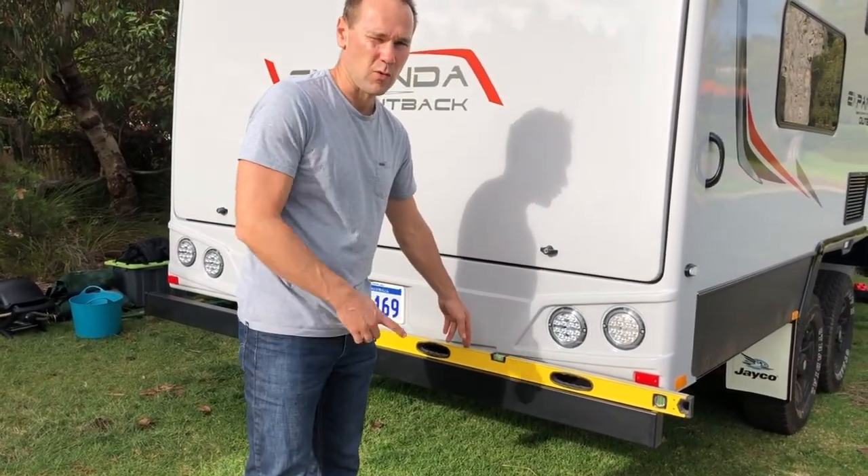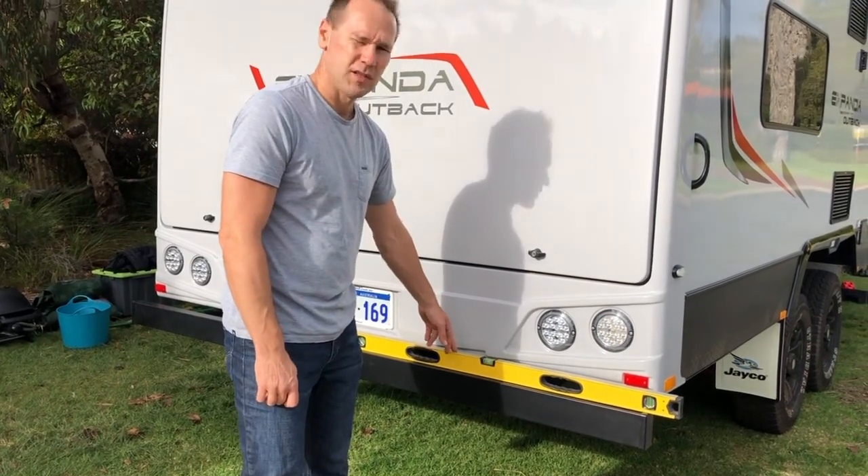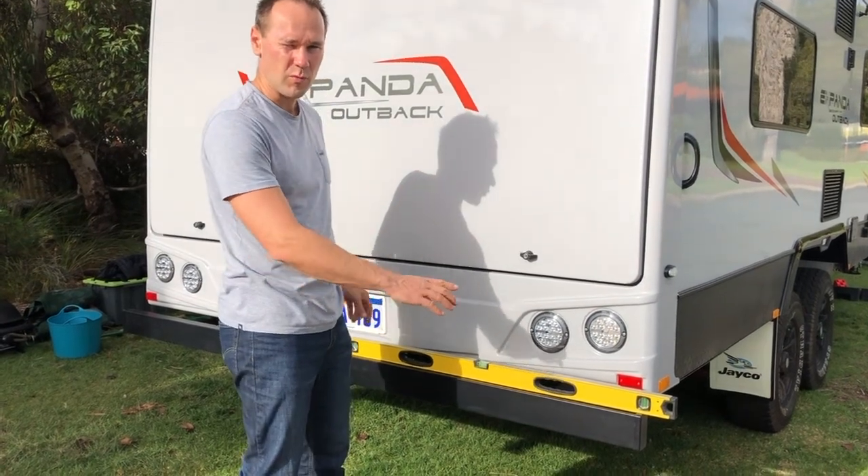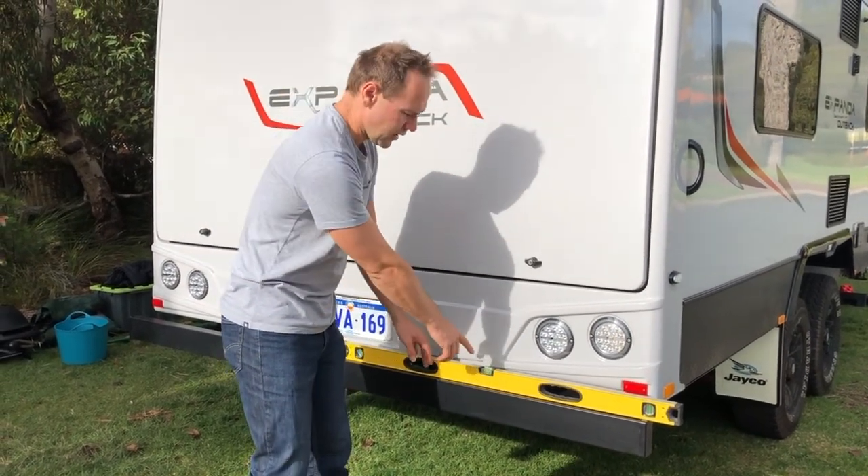You attach the spirit level and drive the caravan up on the ramps on whichever side is lower, so you end up with the bubble sitting between the two lines.